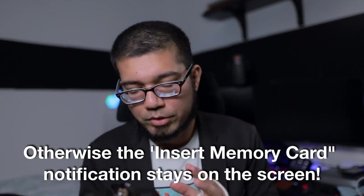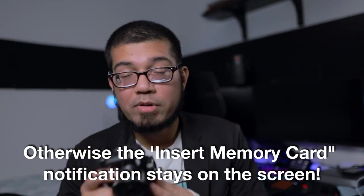The first thing you want to do is make sure your camera has a memory card inside. The reason you need a memory card is that without one, you'll get a persistent on-screen box saying 'please insert memory card' that you can't dismiss. Just put in any SD card you have lying around — the camera will recognize it, that box will disappear, and you'll have a clean HDMI output.